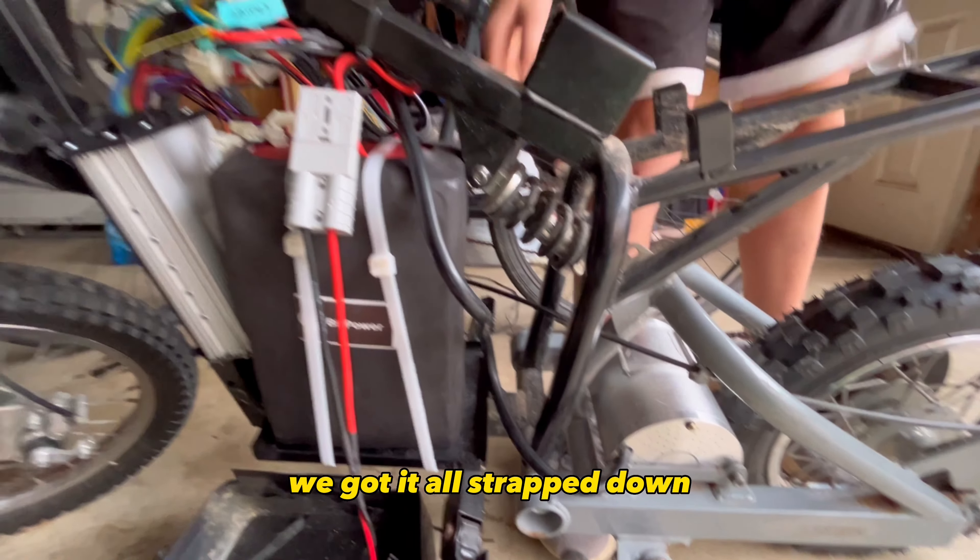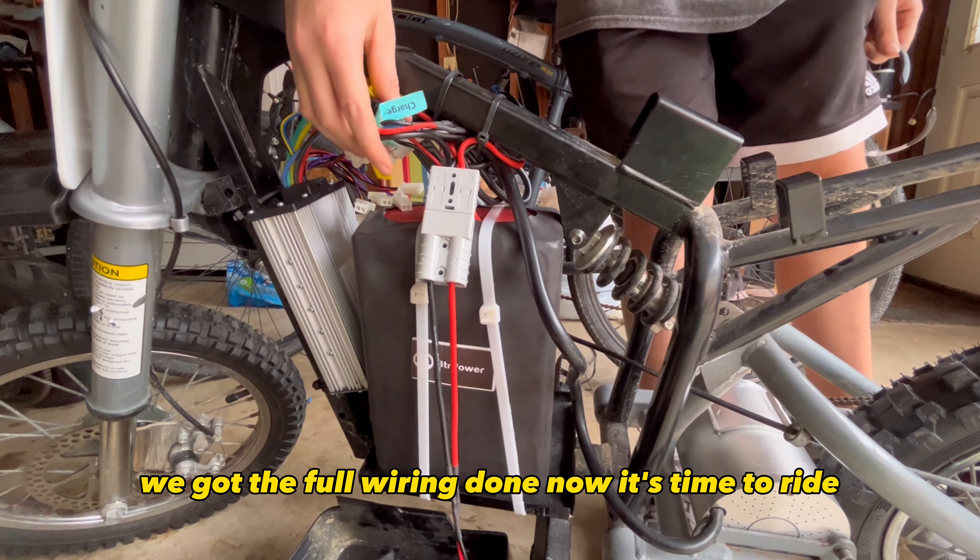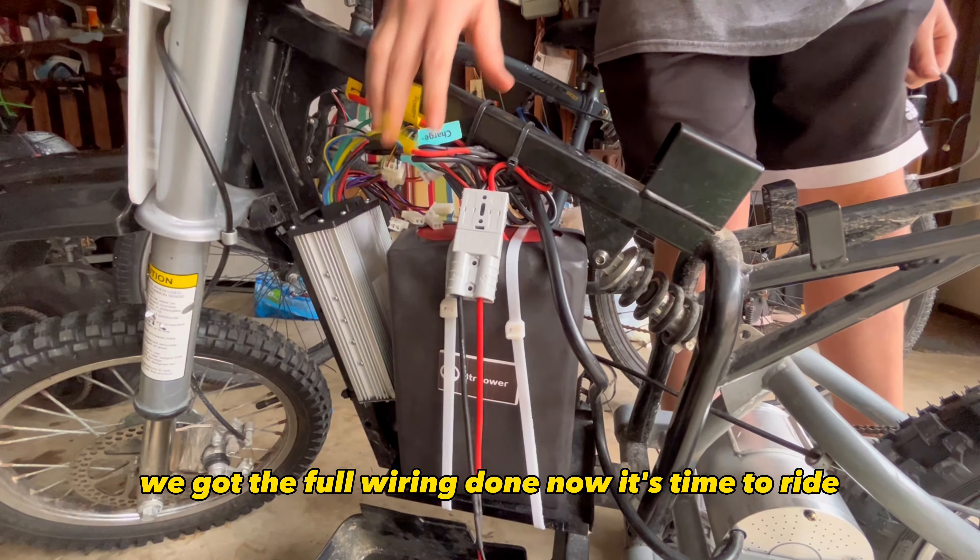All right guys, I know we didn't film a lot but we got the battery strapped in, we got the ESC, we got the motor — it's all strapped down and we got the full wiring done. Now it's time to ride!